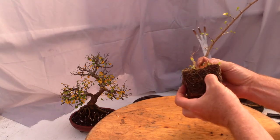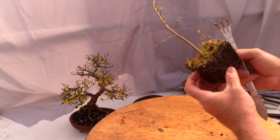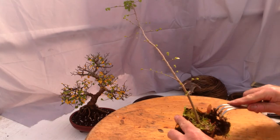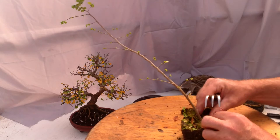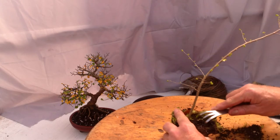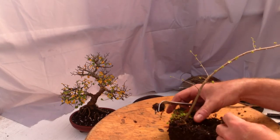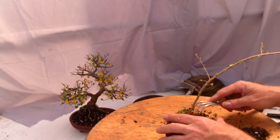There's a little touch of root mealy bug there and there and there, so I'll have to call in my spray guy. The good thing is Chinese elms don't seem to have any flowers that attract pollinators, so I'm not worried about using insecticide on Chinese elm.